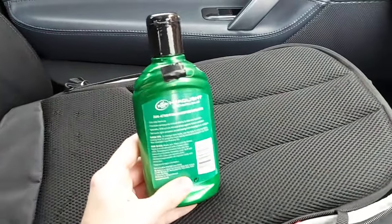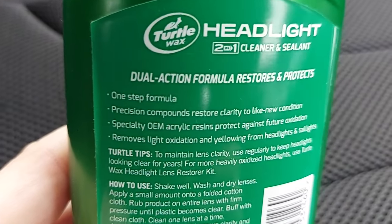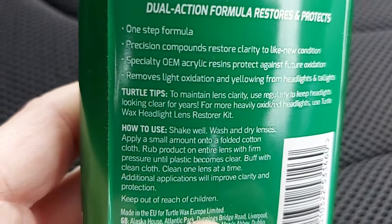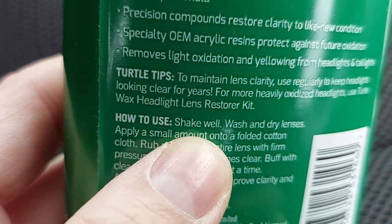There are some instructions on the back of the bottle which we'll follow carefully. If you'd like to read every word for yourself you're welcome to pause the video now. The first step is to shake the bottle well to mix up the formula and make sure it works properly.